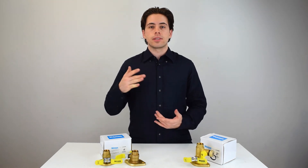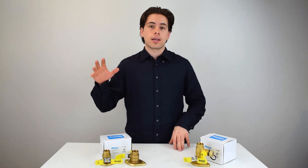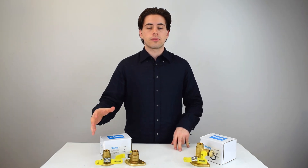Webstone offers a lot of different isolator valves, and I hope this made it easier for you to purchase one. Webstone also has a ton of other valves I'll be covering in my next couple of videos, so stay tuned. If you found this helpful, subscribe and like the video.